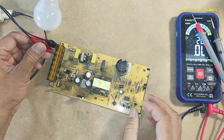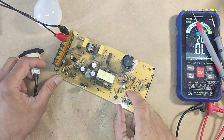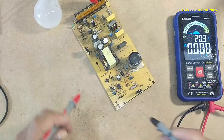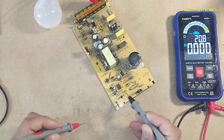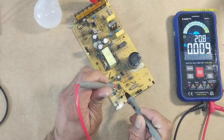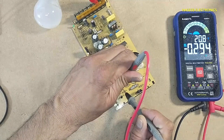First we will check the VCC voltage of this IC and we will check the reference voltage. Ground is pin number 5, and VCC is pin number 7.